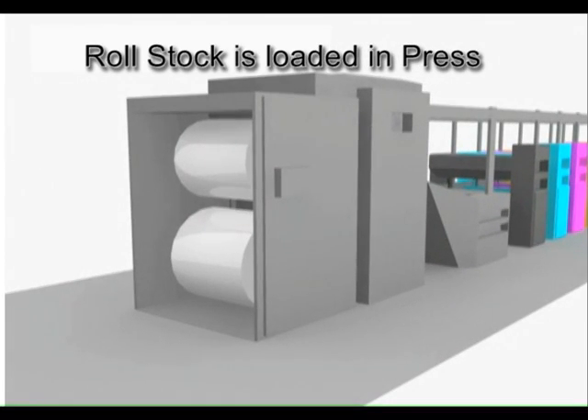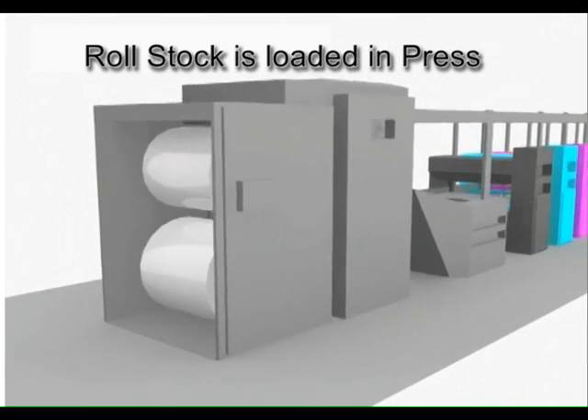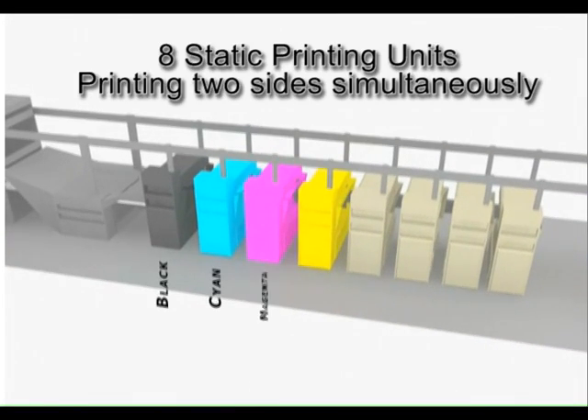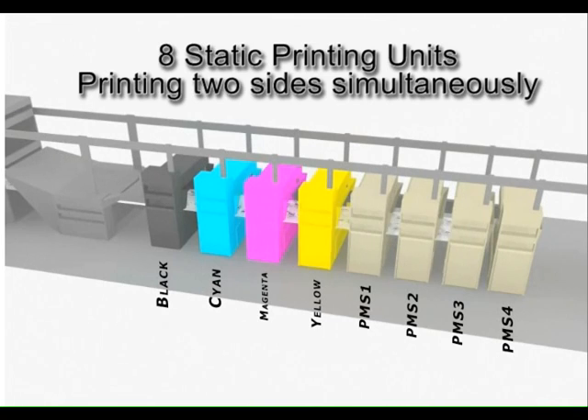Our project starts with a blank roll of paper. The paper web is fed through the eight static printing units laying down all photos, logos, images, and non-variable text.